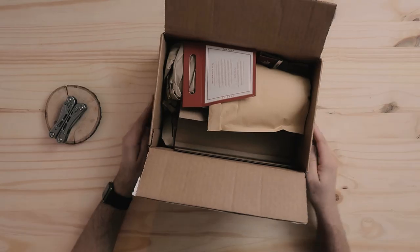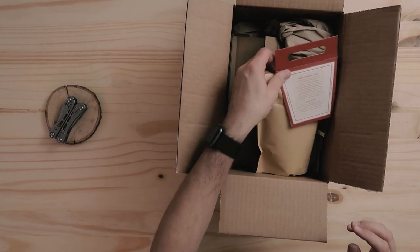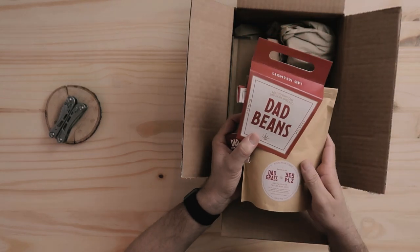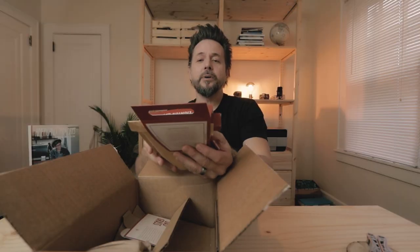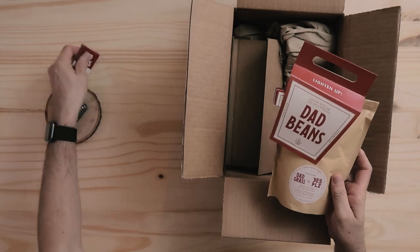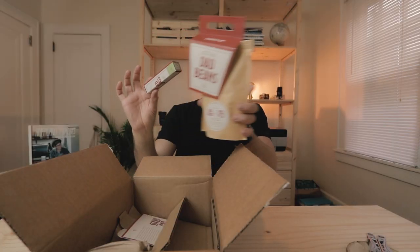Let's see what we've got here. Oh yes, we have some coffee. That's what I'm talking about. Whoa, okay. So we have dad beans. We have a box of matches. A Melorose by Yes Please. Oh, dang, dude. Two pre-rolled CBD joints. Okay, that wasn't what I was expecting, but that's cool.